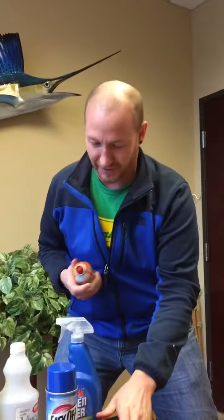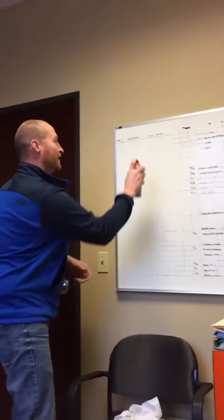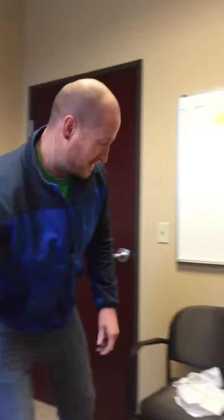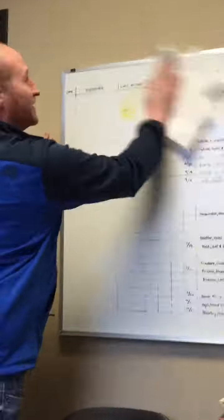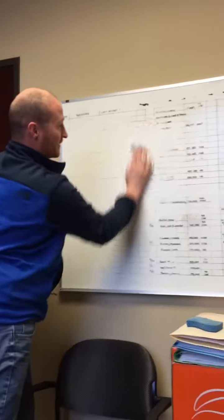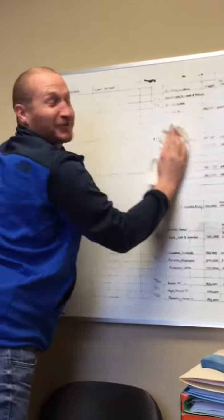First we're going to try the Pam because I heard that works. It's a little oily — okay, let that go in there. That does not work. OxiClean — shoot it, shoot it, shoot it. Let's soak that in a little bit. OxiClean is a little potent but it's working the best.